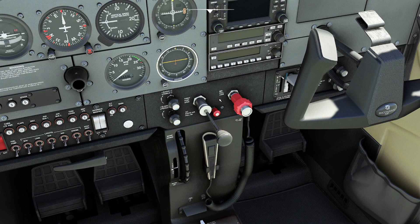If there is a propeller control handle, like you see on something like the Beechcraft G36, you're also going to make sure this is pushed all the way forward.